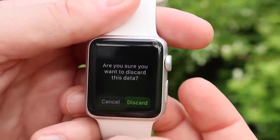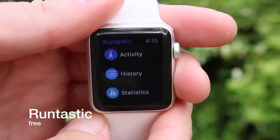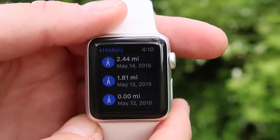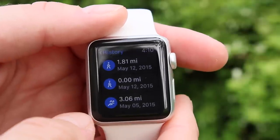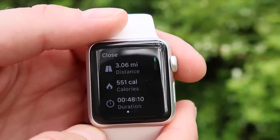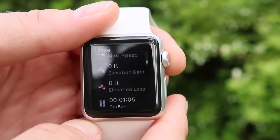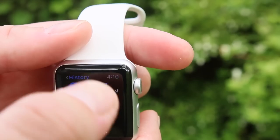Moving along, our next app is going to be Runtastic. Most of you know Runtastic because it's been around for quite a while and it's really liked by a lot of people. It has your activity and your history, which I'm really a fan of — you can actually view that right on your watch. It's nice to be able to look back and see how many calories you burned without having to pull out your phone. I should mention most of these apps do require your phone to be on you at all times.